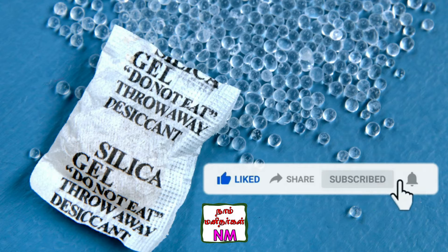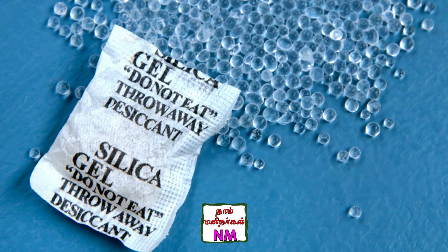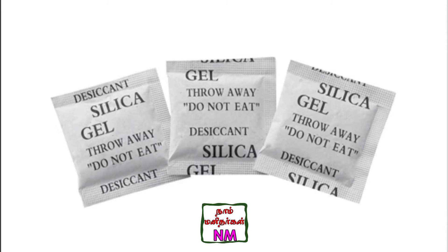We will see each of the small boxes, we will see each of the small pieces. We will see this small piece of silica. It has a big usage.